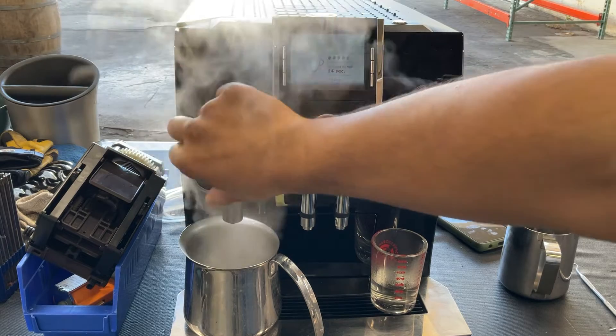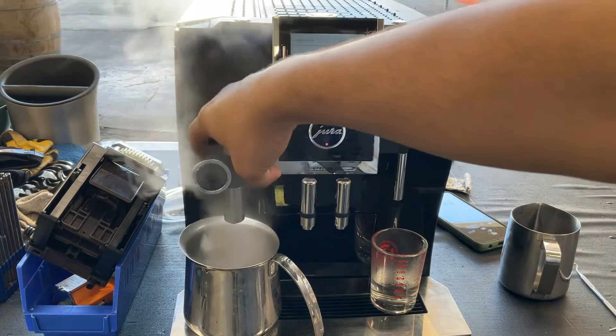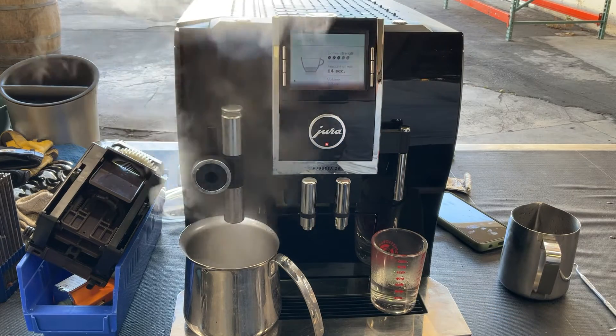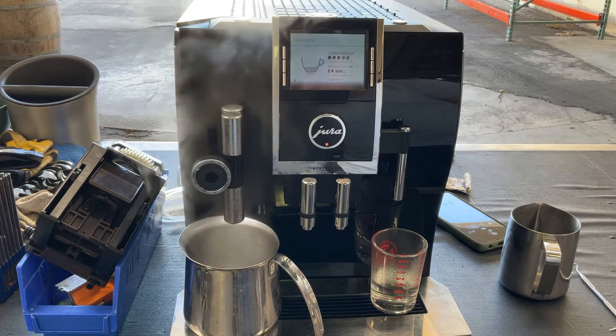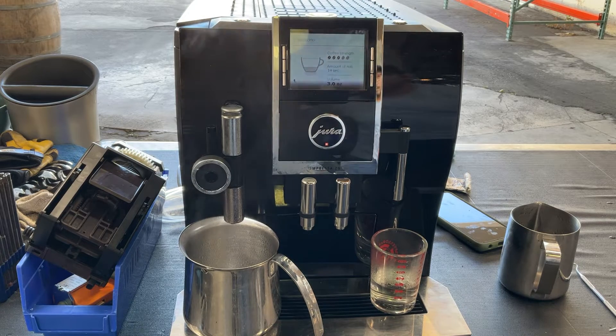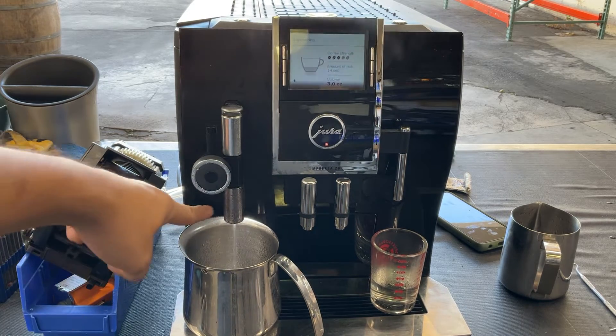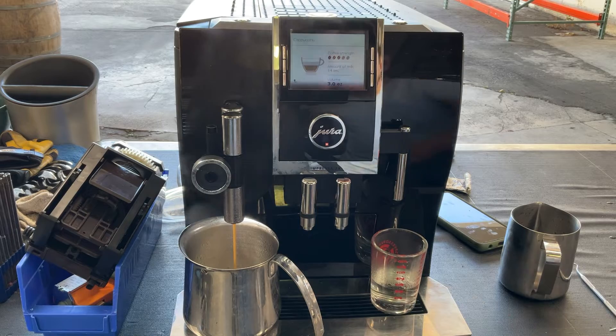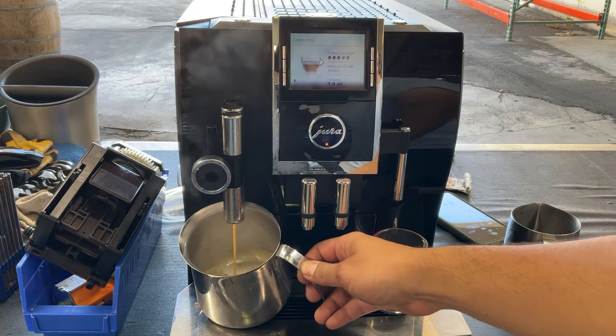We are not using any milk, but that's exactly what you want to see — all that steam coming out through there. The machine is going to extract the coffee and dispense it right through the spout. We did cleaning cycles and descaling cycles on this machine, so we cleaned both spouts and the whole system. Nice steady flow coming out of the cappuccino spout.